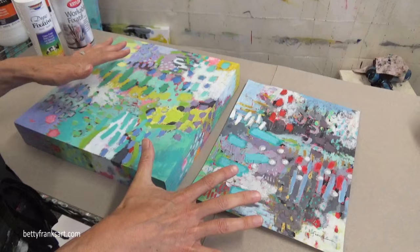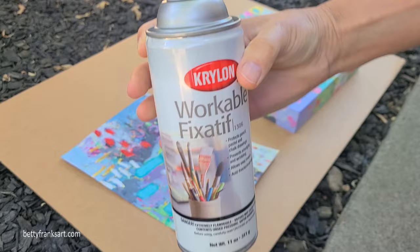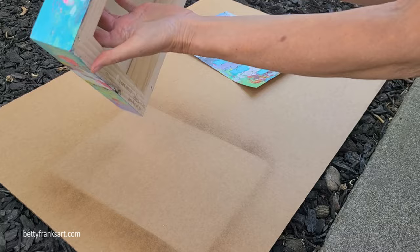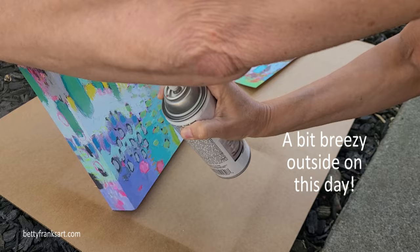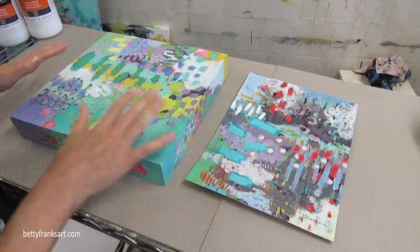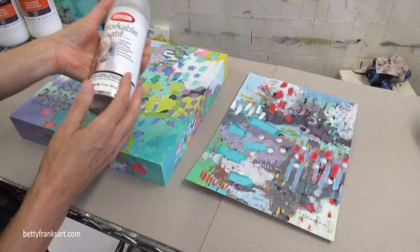All right, so we're going to take these outside, get them varnished, and then we'll come back in. Okay, we are back, and these are protected. Like you saw in the video, I used the workable fixative outside and let these dry thoroughly. This does dry fairly quickly — about 10 to 15 minutes — and you can handle after about one hour.